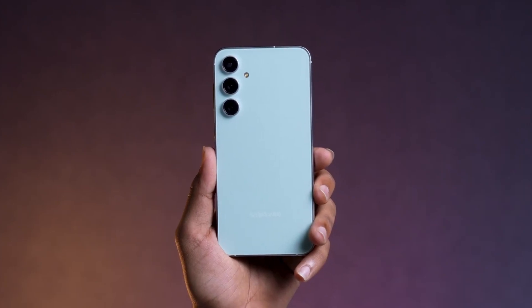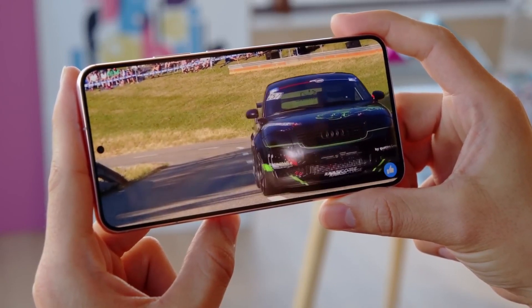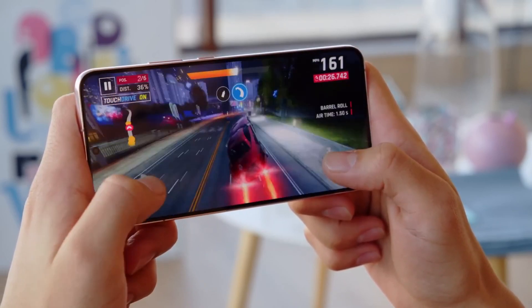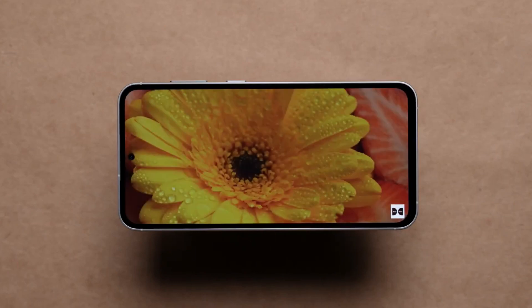Traditionally, many Samsung fans favor the Snapdragon chip over the Exynos variant, leading to ongoing debates about their respective performance. However, early reports suggest that Samsung may have improved the Exynos 2200, as the pre-release Exynos-powered Galaxy S23 FE showed no noticeable performance issues.